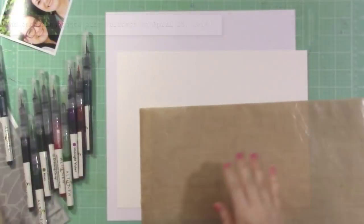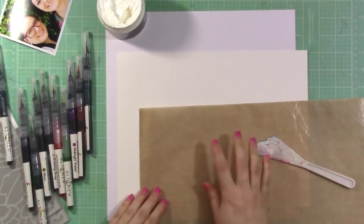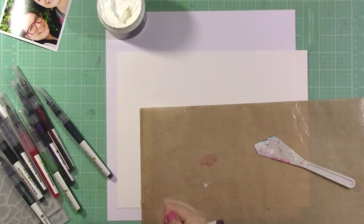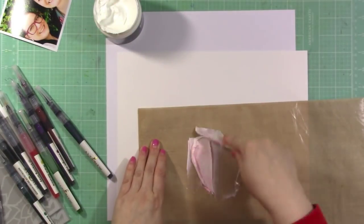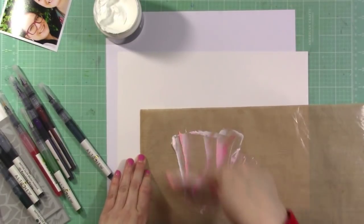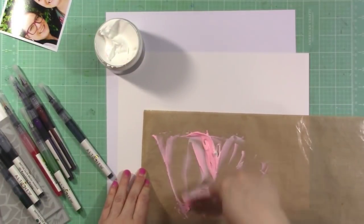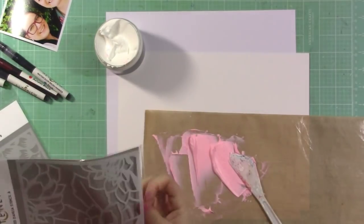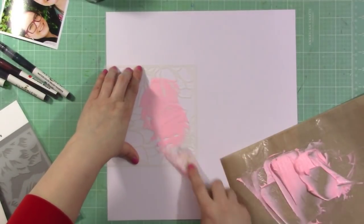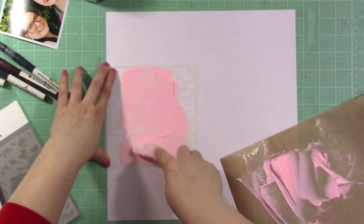Let's get started. I'm starting with that embossing paste. When I created this video I got my dates mixed up — I'm actually joining another blog hop on the 25th when this other stuff releases, so watch for another video focusing on the embossing paste and washi tapes. What I'm doing here is mixing in some color using Altenew watercolor brush markers to make a pink, because I want to use the layered Dahlia stencil and do the first layer with this light pink embossing paste.